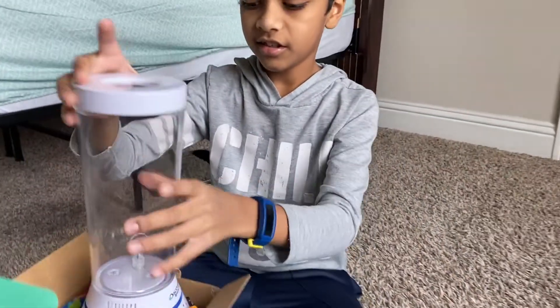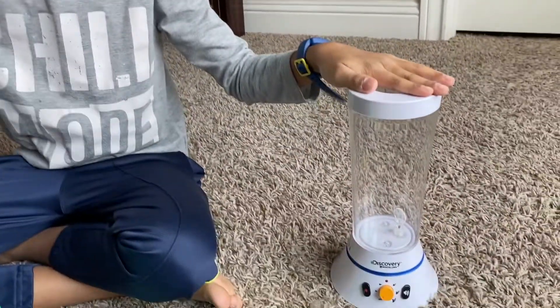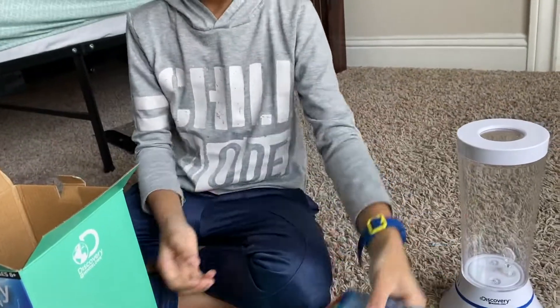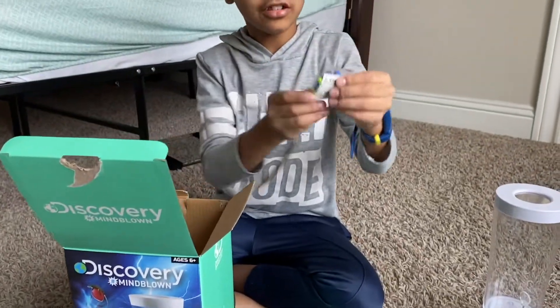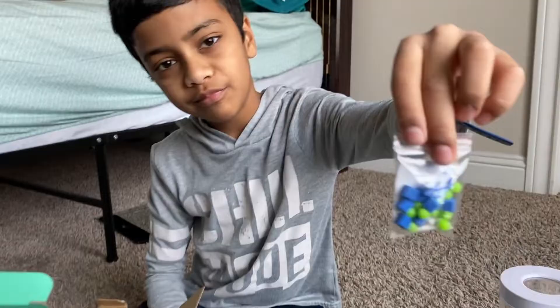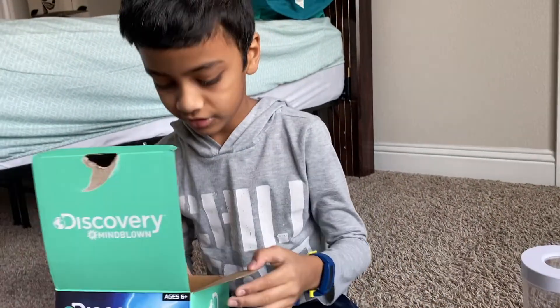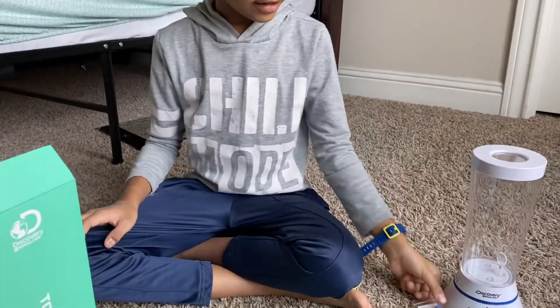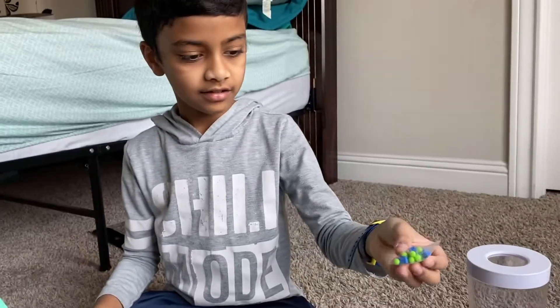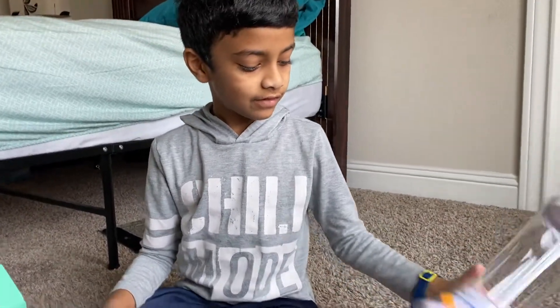Let's get to opening. This is the cylinder and these are the beads and cubes I was telling you about — they'll spin inside the water. Keep that too. That's all the things we need: this cylinder and these little things.